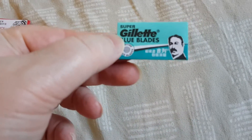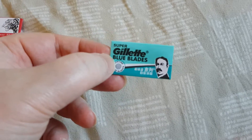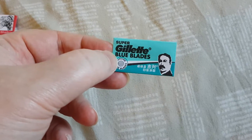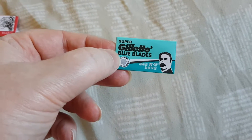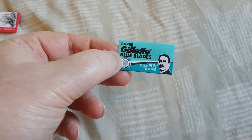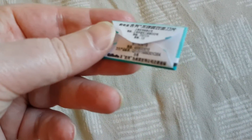So I swapped it on my Parker and I took one of these — I actually got this free with a Gillette Double Edge Razor which I bought from AliExpress for around $2.70, around £2.00.